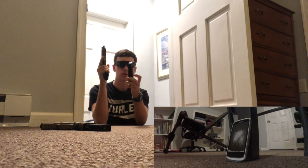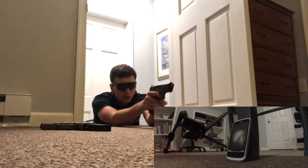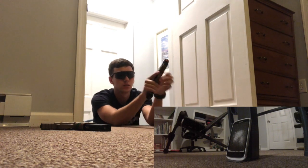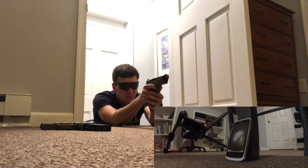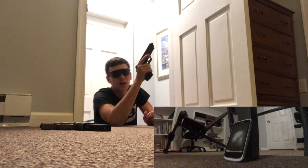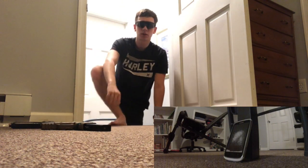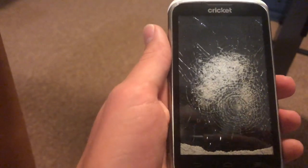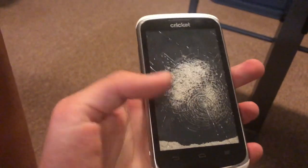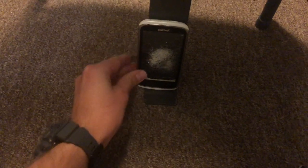All right, we got the airsoft spring pistol loaded up. I didn't really aim that well at first, but there we go — one hit, two hits. Five hits total. Let's go take a look at the damage. I don't see any obvious crazy damage, and it's hard to tell if some marks were there before, but we'll see the damage with the GoPro up close.